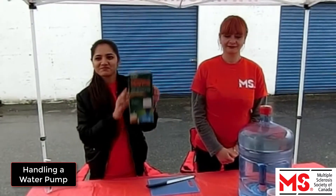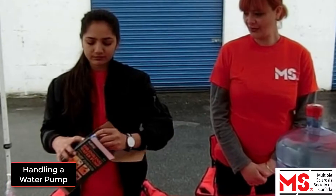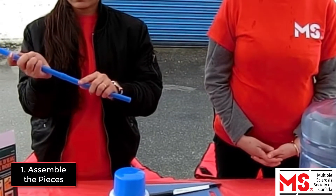Some events might be working with water jugs and pumps. In this case, please set up the water pump. To do so, please first assemble the pieces that have come within the box.